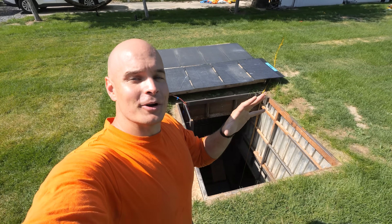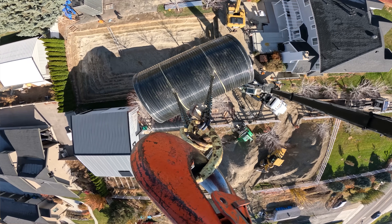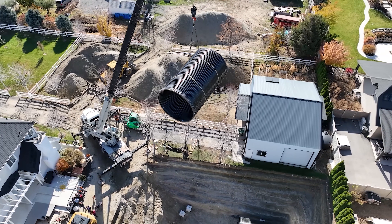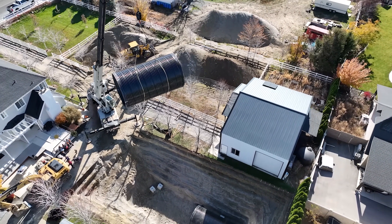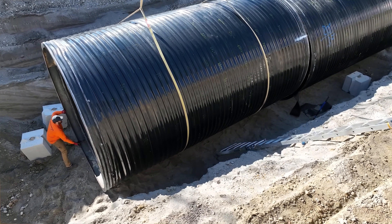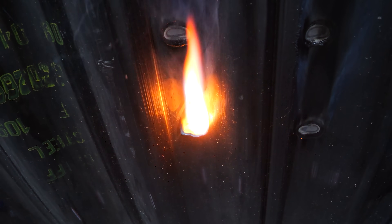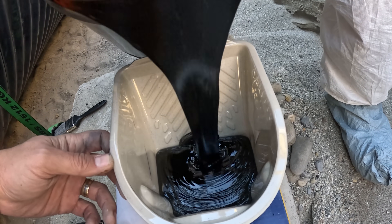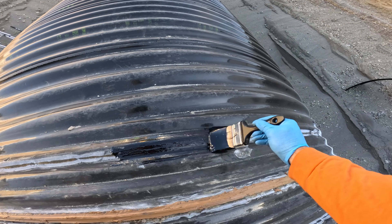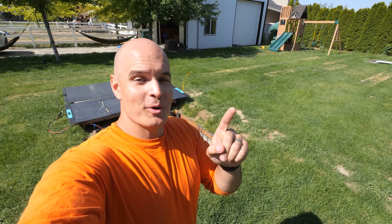We've successfully buried a massive bunker underneath my backyard, but with that success comes a tiny predicament. If you remember seeing the giant culvert bunker tubes flying through the air as we lowered them into the hole, those tubes had a black exterior waterproofing coating on the outside that keeps the metal intact while it's underground for the next 100 years. That coating burns away if we do any welding on the inside wall, which means now that the bunker is 17 feet below ground, we can't weld any of the inner walls to the outer walls unless we want to dig it all up and recoat the outside. And that is something I definitely do not want to do.